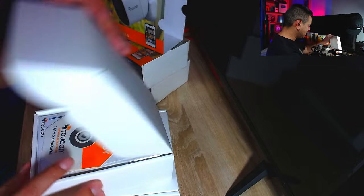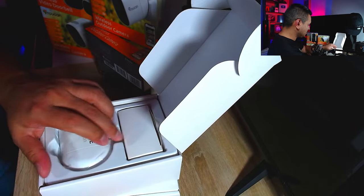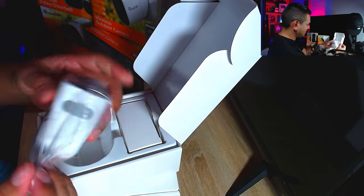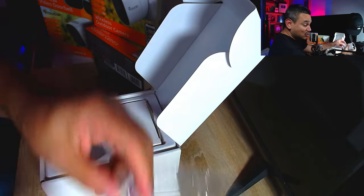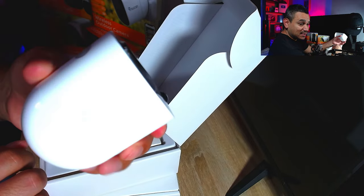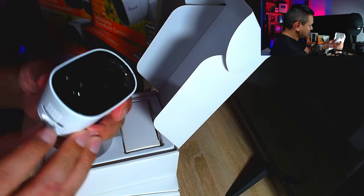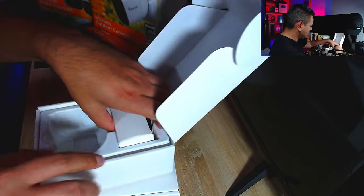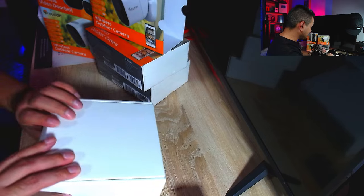First, let's look at the camera. You get some little stickers, a user manual, and then the camera itself. They package everything nicely. It has a little magnet — you plug it in and the wireless setup works really well. We're going to connect it in a second.